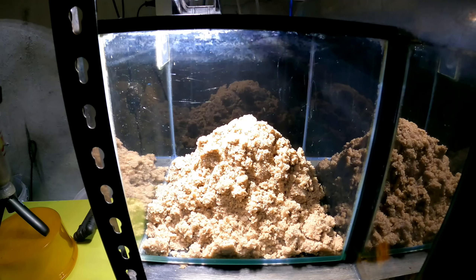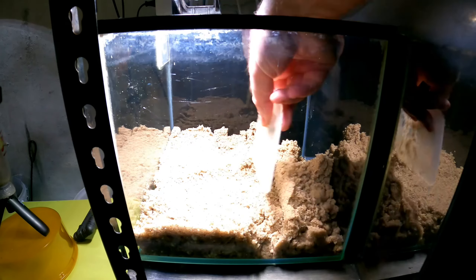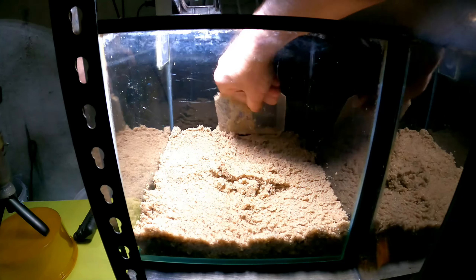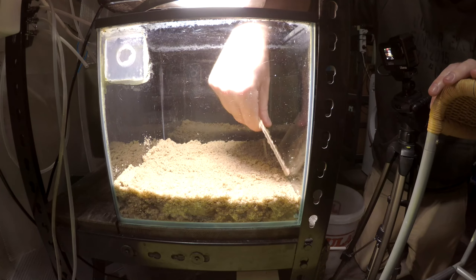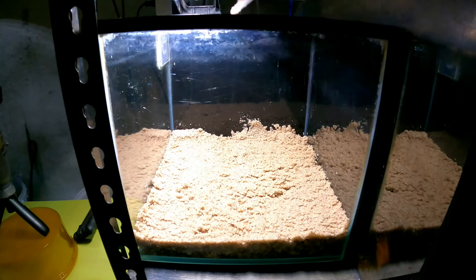This substrate is just washed river sand, and we have approximately maybe two or three kilos on this. I'm winging this video as well, so bear that in mind. The video is sped up quite a bit, so I'll try and keep up with it. This little tank is only about 10 liters, so it doesn't hold much water.